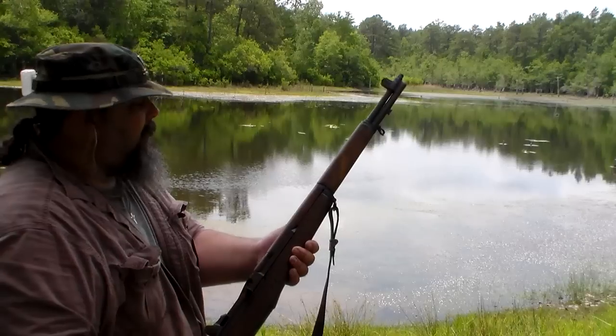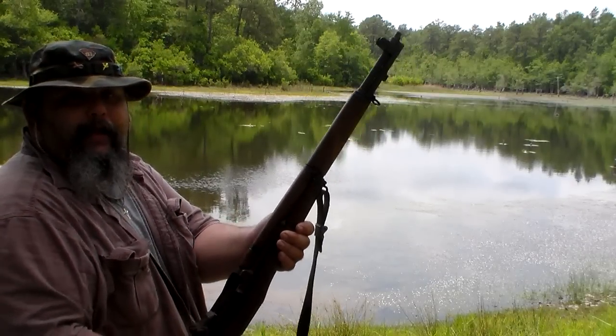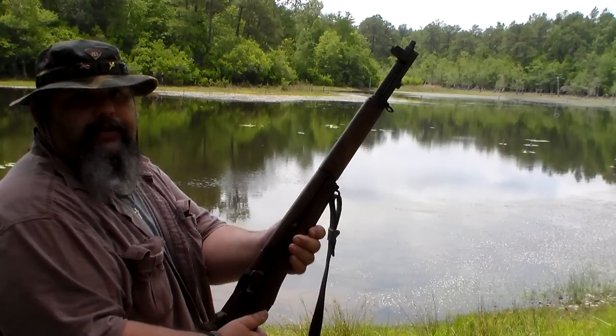Hey y'all, Stump here. This is Thumper. Thumper is one of the babies. Thumper is an M1 Garand 30-06, not the 308 version. This one is a 30-06.